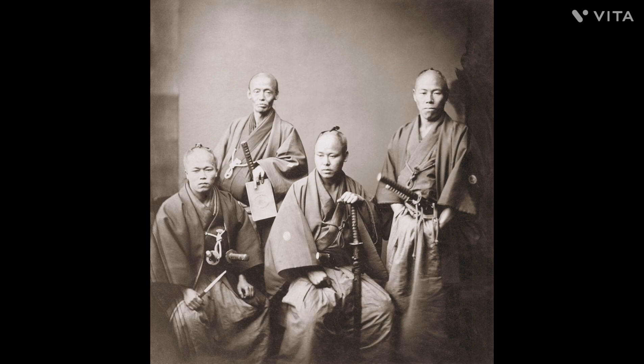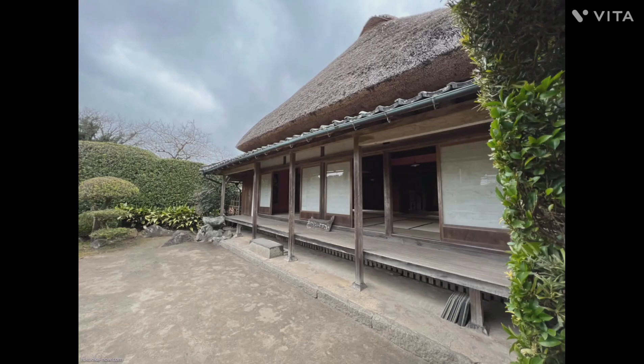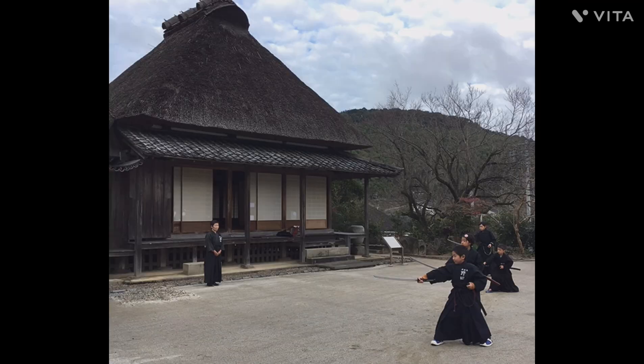However, one cannot forget the cultural impact of the samurai. Traditions such as raising carp or growing sunflowers can still be seen today, along with the obvious impacts of what could be dubbed the samurai aesthetic.